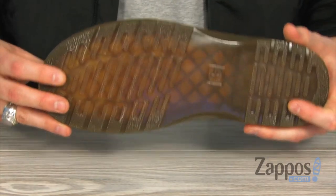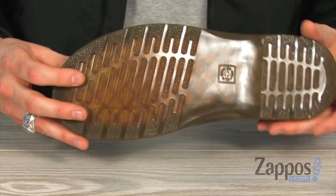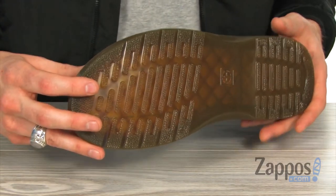That air cushioning outsole is gonna give you tons of nice support, and it's oil and fat resistant, so it's got abrasion and slip resistance as well.